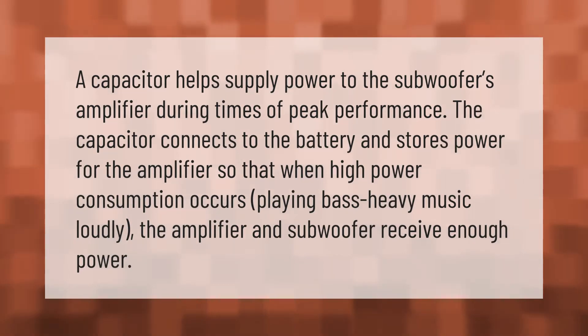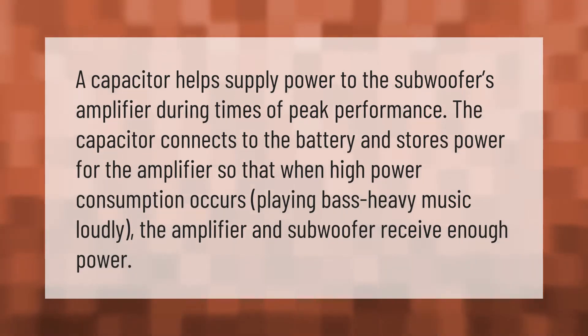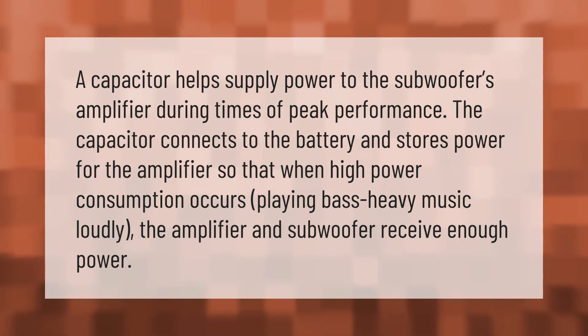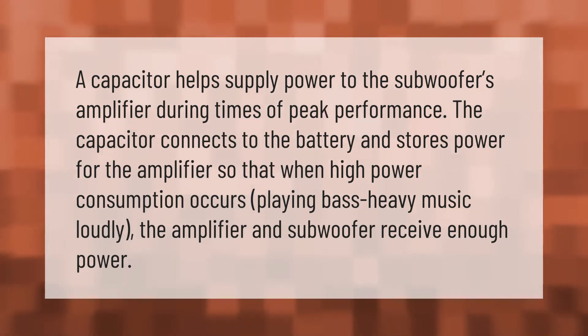A capacitor helps supply power to the subwoofer's amplifier during times of peak performance. The capacitor connects to the battery and stores power for the amplifier, so that when high power consumption occurs — playing bass-heavy music loudly — the amplifier and subwoofer receive enough power.